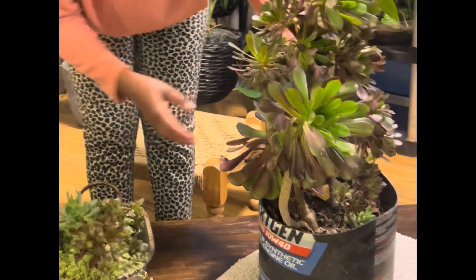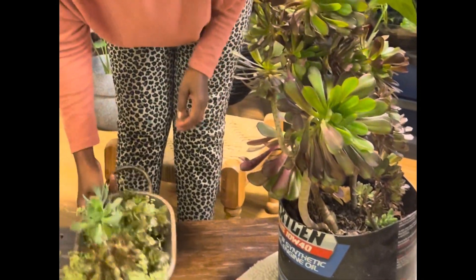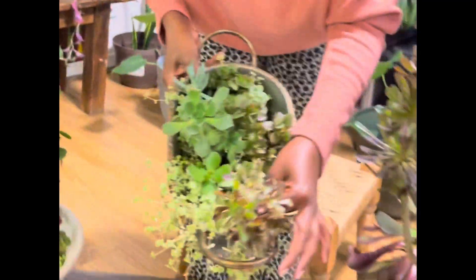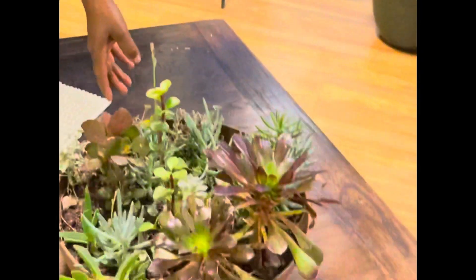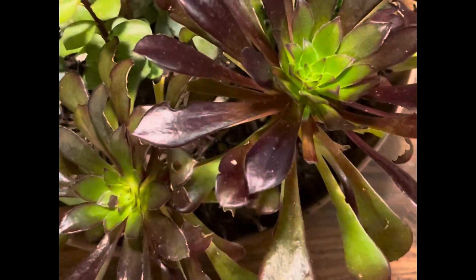Now I'll show you how to put a knife in the back of my hand. I will show you what I call a knife. Now I'll show you how to use the knife, and I'll go to a place where I can get some more water.